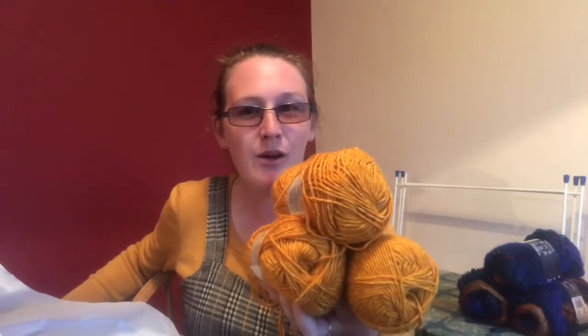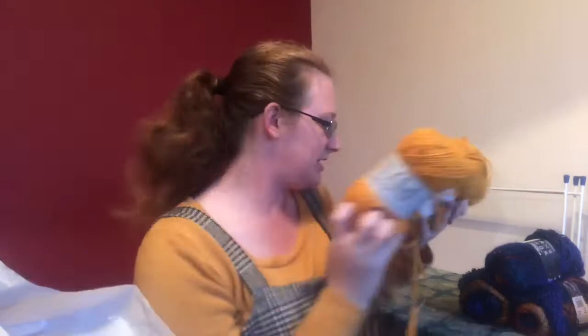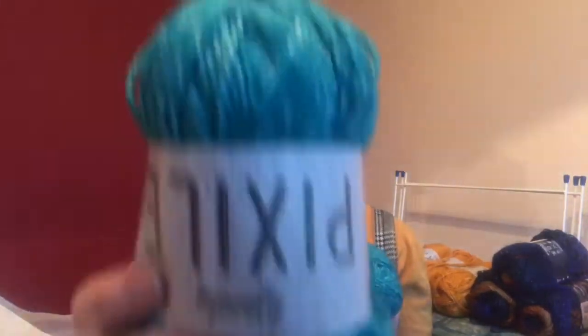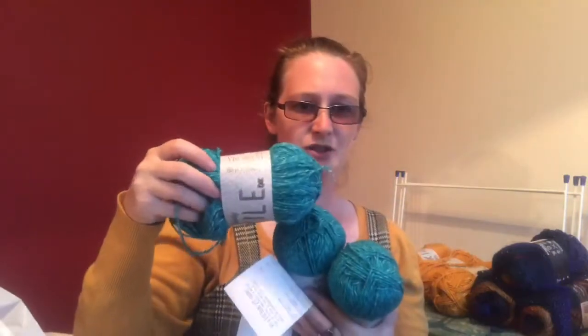It does have a name - it's on the receipt - it's called Button Up! Doesn't that just remind you of squash? This was cheaper than it said on the shelf, it was three pounds a ball and I got three of these. Then the other one - one, two, three - let there be a name on the ball band for this one. No, there is no name on the receipt either, but I got three of these. Look at that, isn't that beautiful?